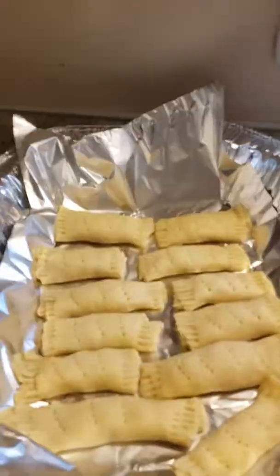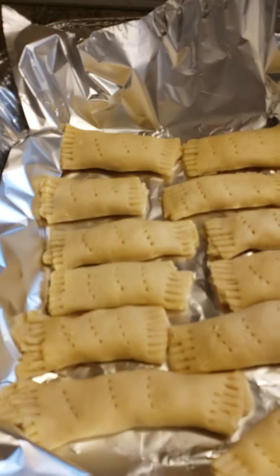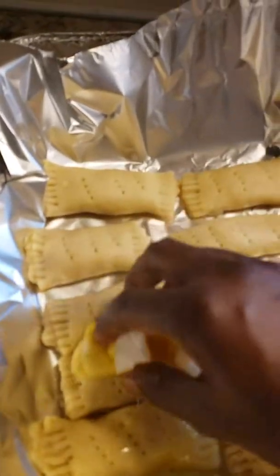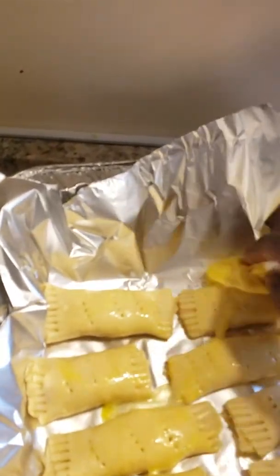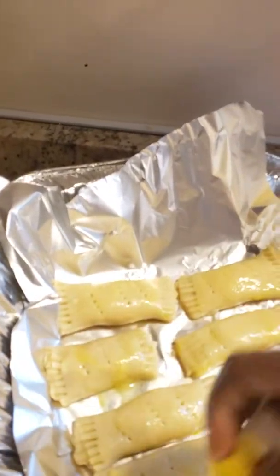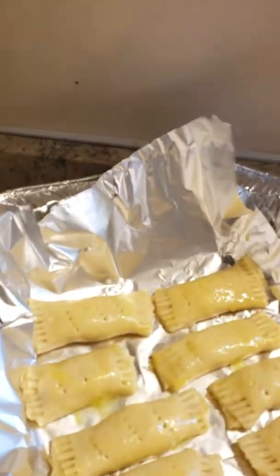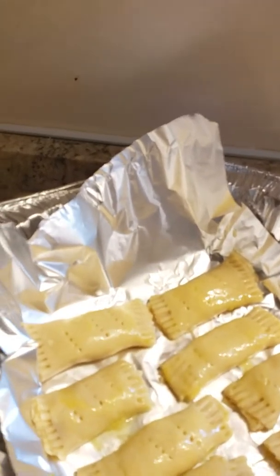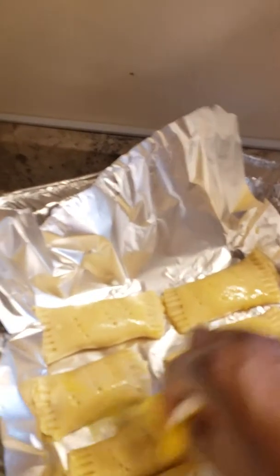Alright, I'm going to start on the second batch while the oven gets hot. Okay, here's batch number two. I'm going to coat it and put it into the oven.